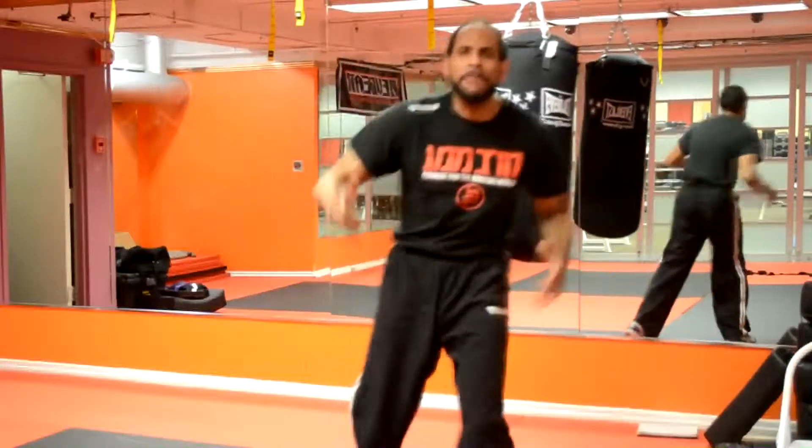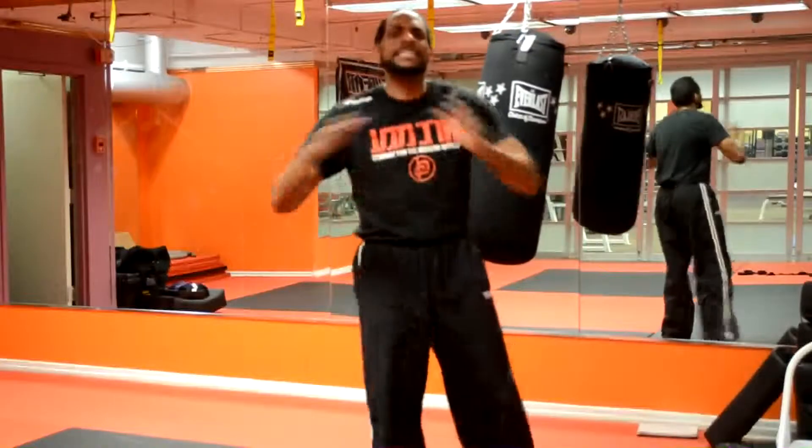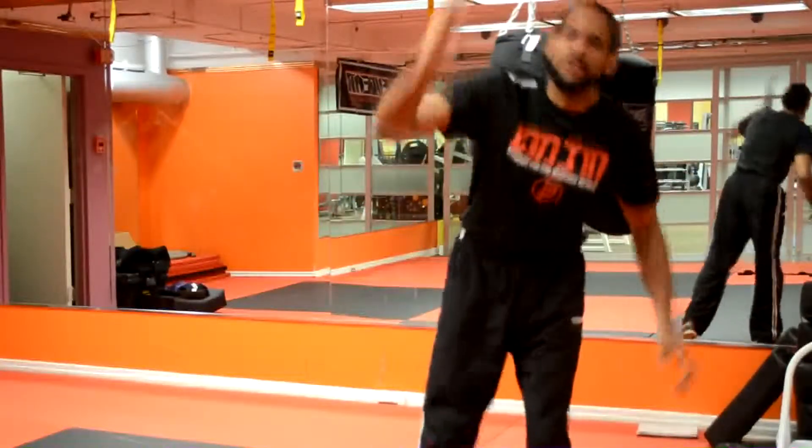Hey, what's up everybody? Once again, my name is DJ, Head Instructor here at Krav Maga CDK, and today is Fix It Friday.